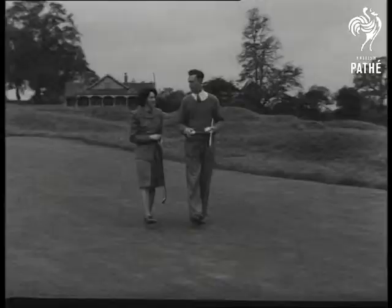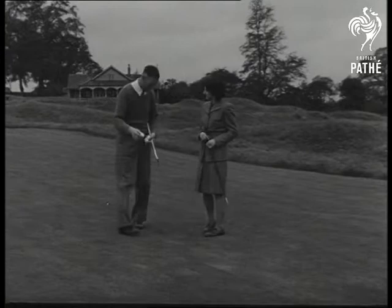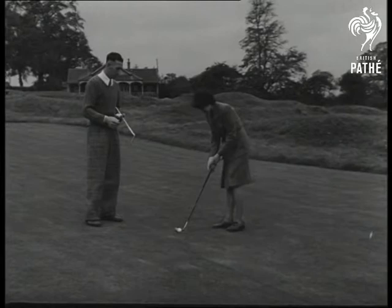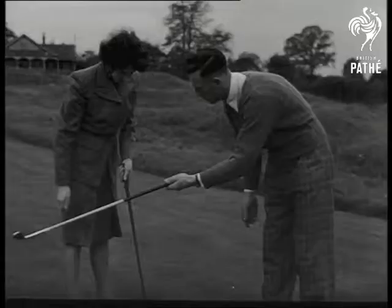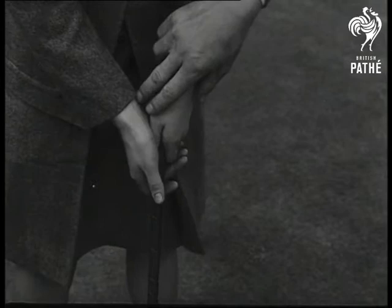And this is Brenda, who's never putted before — really never. This is her first lesson. Now this is how I hold the putter, says Percham: with the fingers, not with the palms, in a nice, not too tight grip. Remember: fingers, not palms.